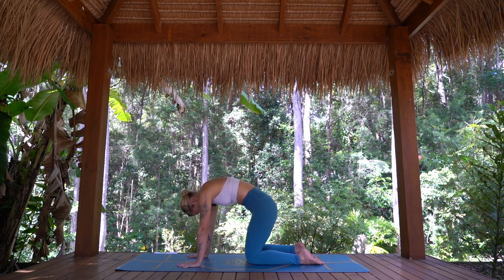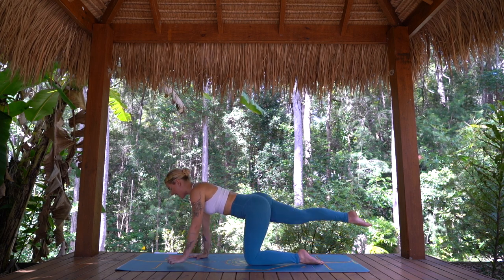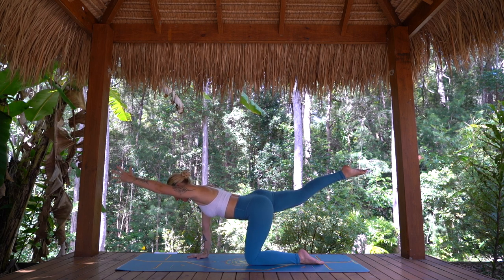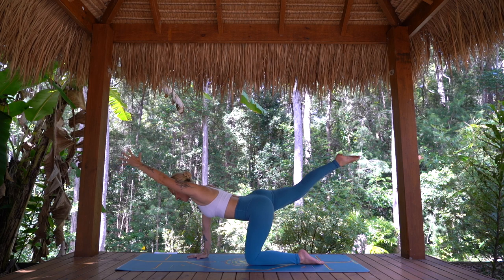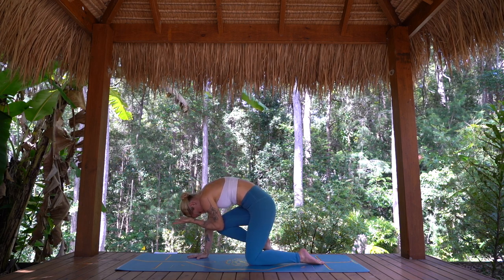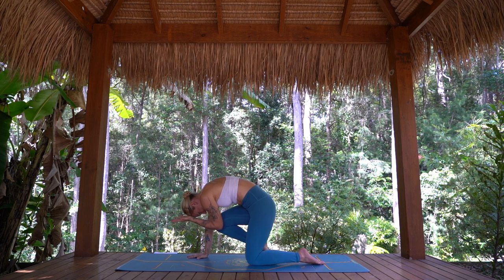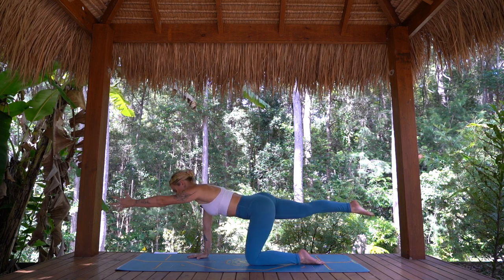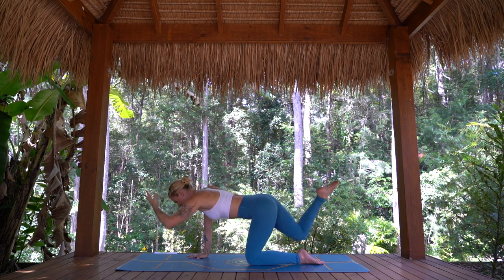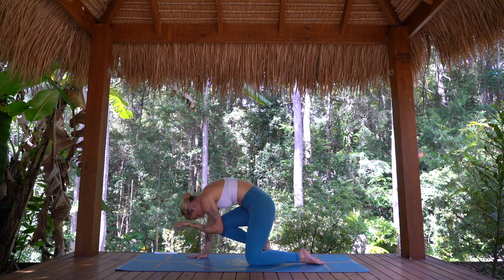This time as you inhale come to tabletop, take right leg back, left arm forward. Find your balance, get nice and long, and then drawing the elbow to the knee, round through the spine, drawing the nose to the knee. Beautiful. Once more — inhale to lengthen out, nice and smooth. And exhale, drawing everything back in and under.